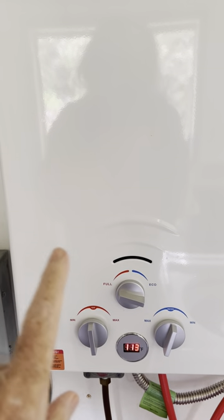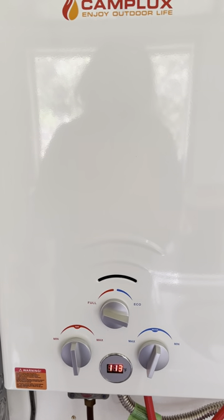To make this absolutely awesome would be to have it be programmable — everyone could come in and press a button for the temperature they want for their shower, dishes, or laundry. That would be awesome.